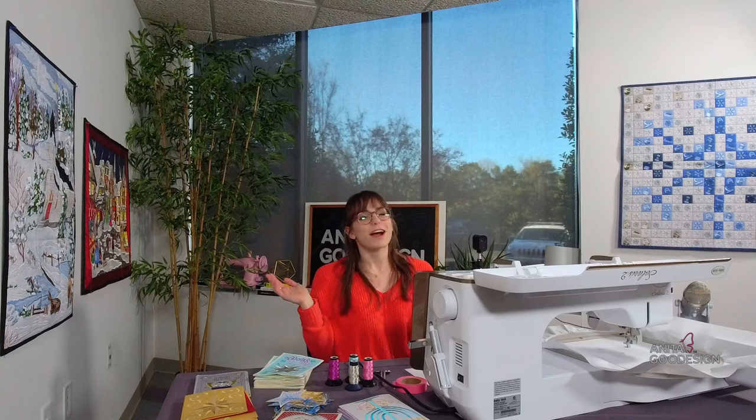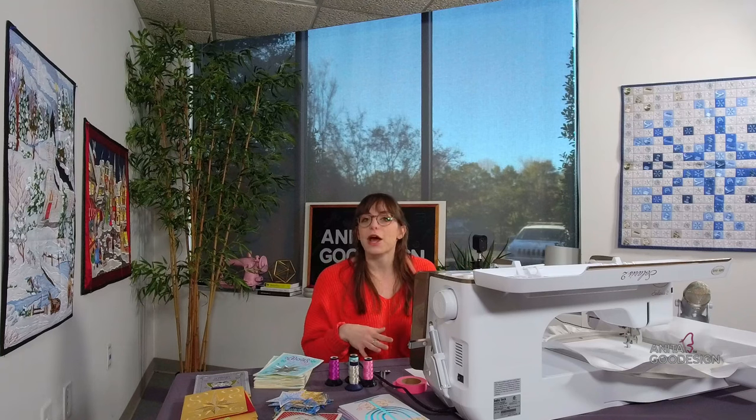Good afternoon everyone, happy Thursday. My name is Melissa and I'm here on behalf of Anita Good Design to do our stitch out of the day. It is Thursday at 2 and we are normally live at this time, but we forgot we had a holiday party today. Our staff is having an awesome holiday celebration together, so we went ahead and pre-recorded our stitch out — it's going up at 2 like we usually do.